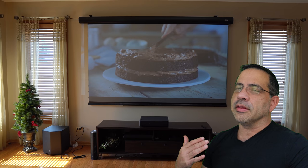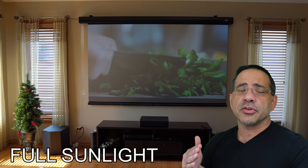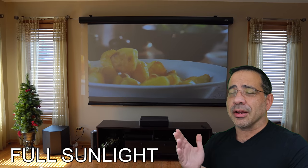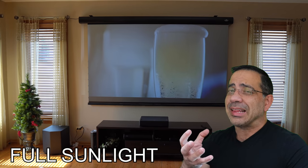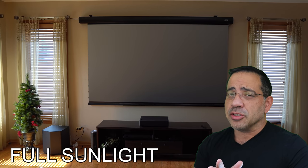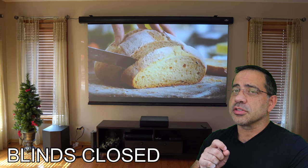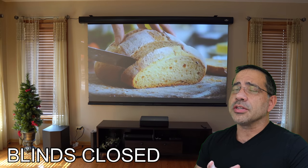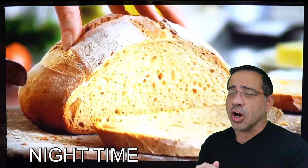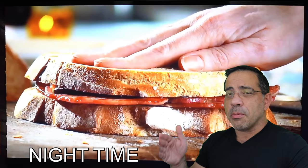The screen we're taking a look at in this review is from VividStorm, and it's specifically designed for ultra-short throw projectors, and it's going to reject ambient light. As you can see in this video, this is my living room — my blinds are open, and you can see the amount of daylight coming in and the type of image you see here. We're going to go through various settings: blinds open, blinds closed, and completely dark. As the light situation changes, it goes from good to great to amazing.